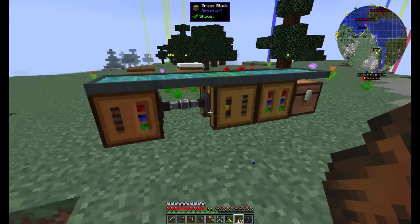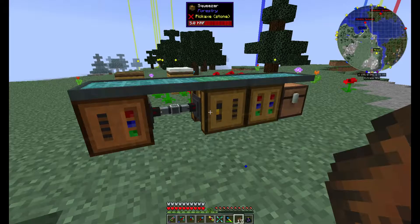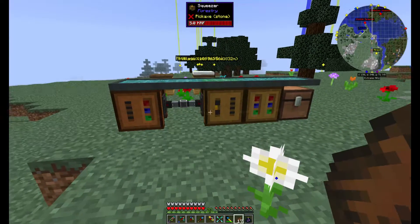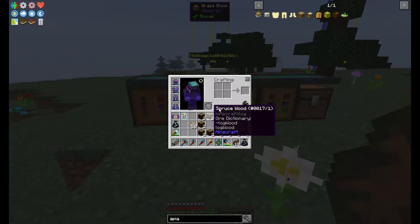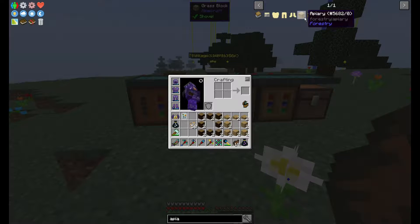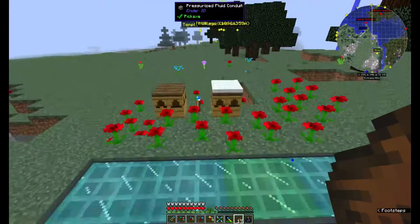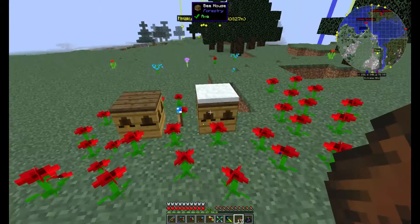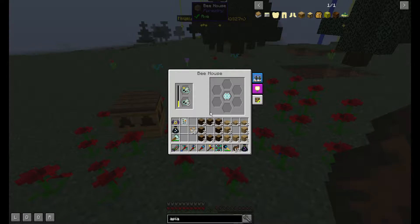Hey guys, welcome back to another episode of Hermit Pack. We are going to continue our working with bees here. The next thing I was going to make is an apiary — or actually I'm going to make two apiaries. These are like the same as these bee houses that I have been working with here, and these are coming along fairly well.